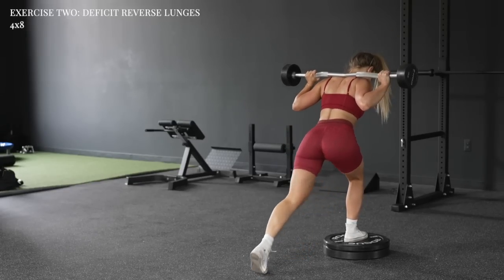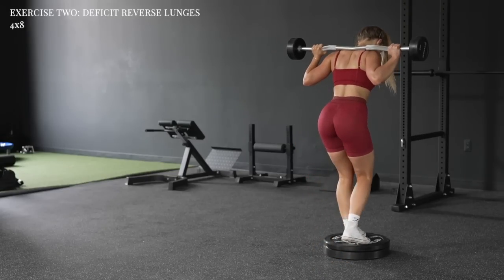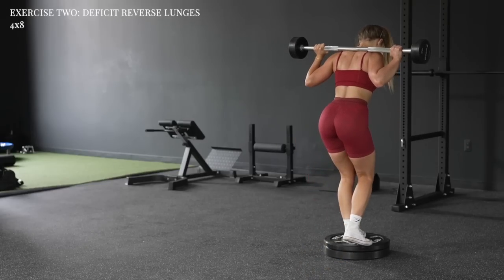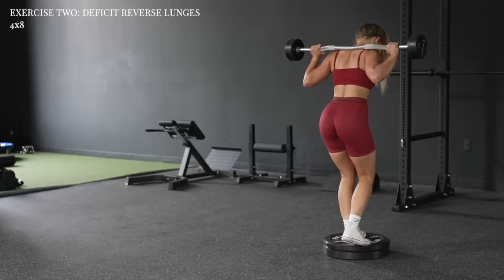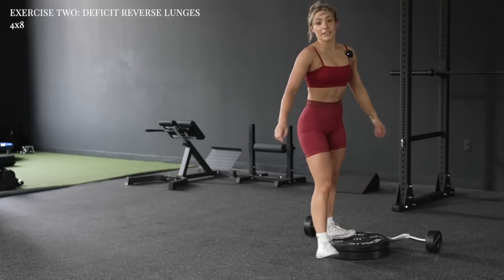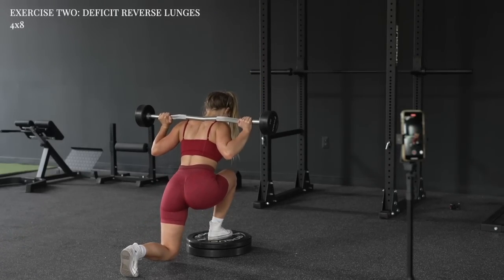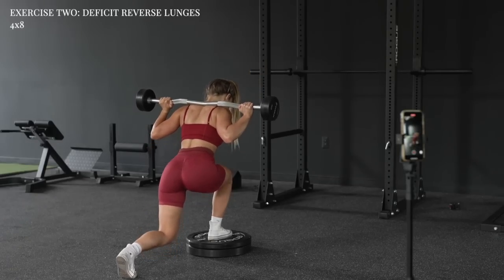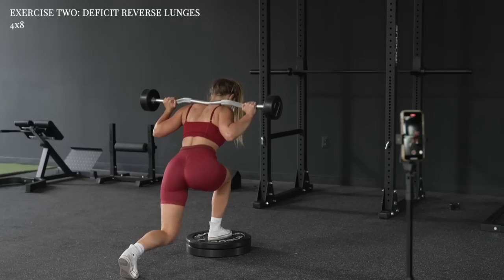Going into the deficit reverse lunges now. That was difficult — oh man, we're in it.